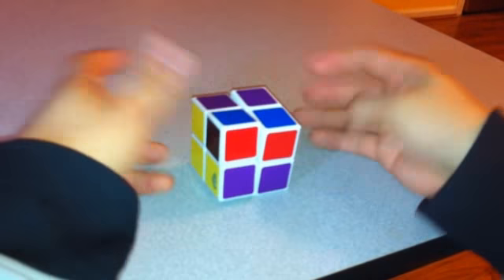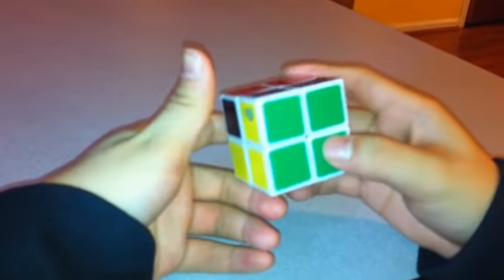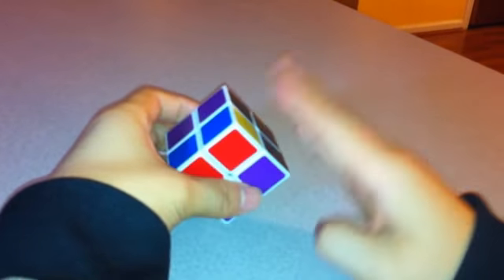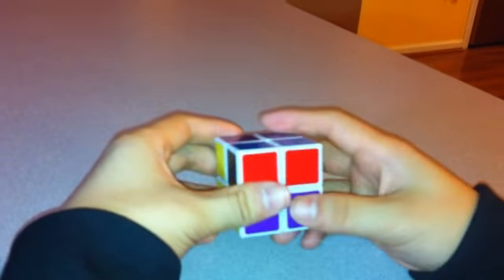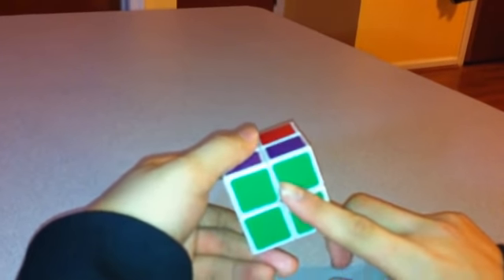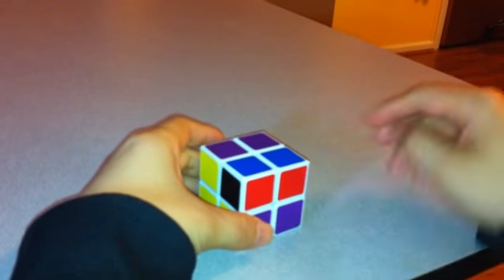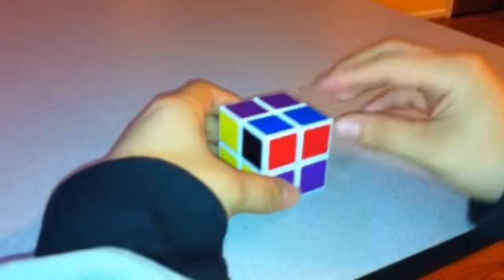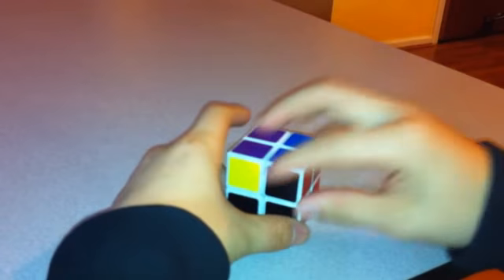Now I'm going to flip it over to make it a little easier to see. The first thing to note is that the green side is generally opposite blue. In this case, black is opposite yellow and purple is opposite red. So keep that in mind — the green is on the bottom, which means blue should probably be on top. These two are already on top and already matched up.